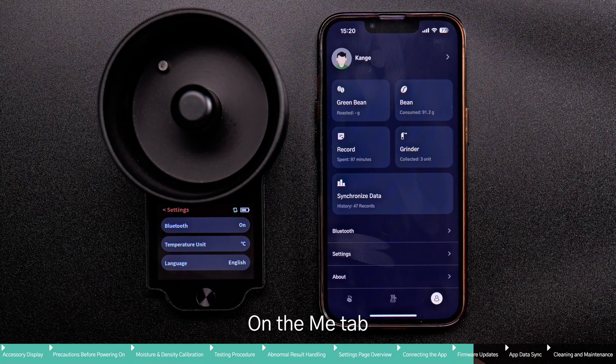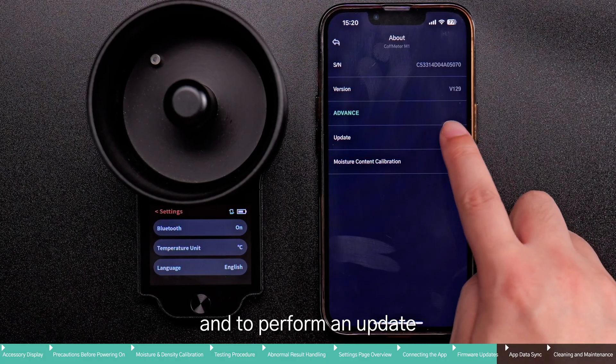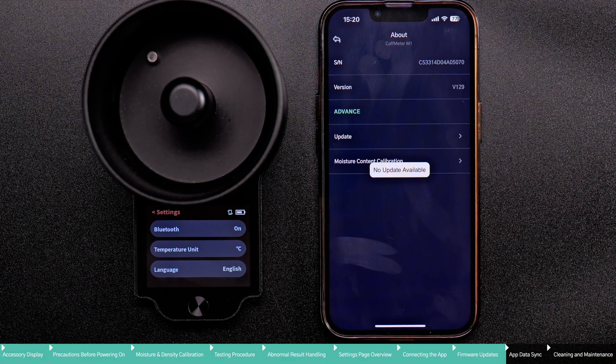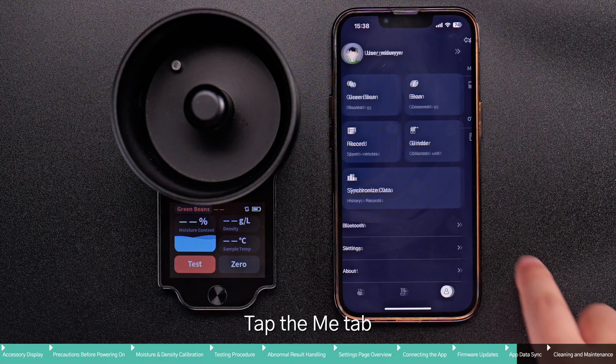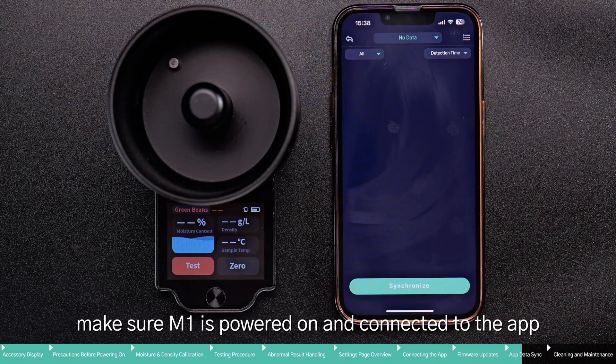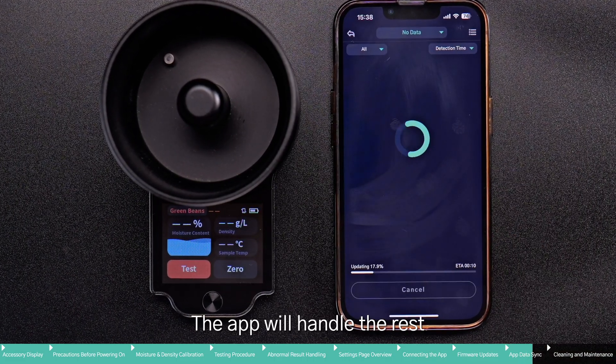On the Me tab, tap Bluetooth, then tap the product name to view the firmware version and to perform an update. To synchronize data, tap the Me tab, make sure M1 is powered on and connected to the app, then tap Synchronize Data. The app will handle the rest.